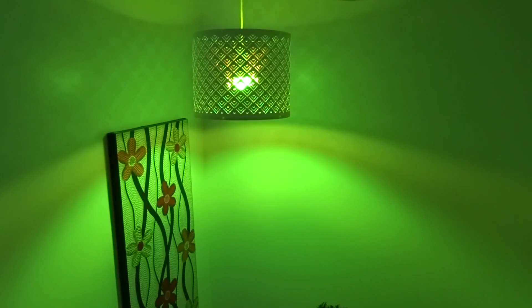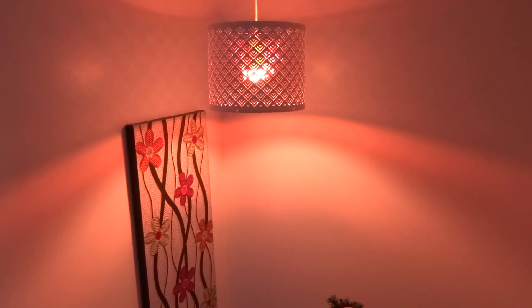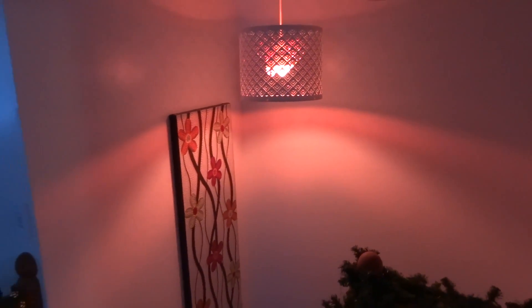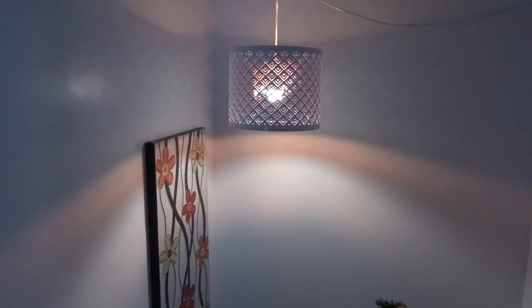I can also give it unusual commands like: Google — change the stairs to sunset. [Google: Okay. Changing the stairs bulb to sunset.] Dim the stairs by 50%. [Google: You got it. Dimming the stairs bulb by 50%.] Set the stairs to warm white. [Google: Okay. Changing the stairs bulb to warm white.]